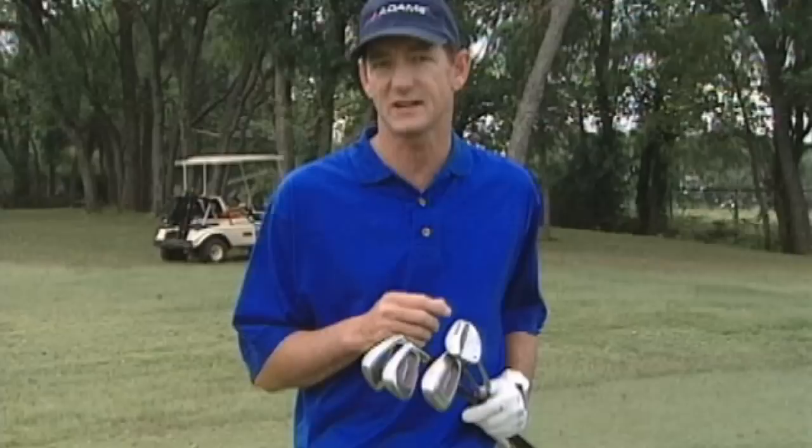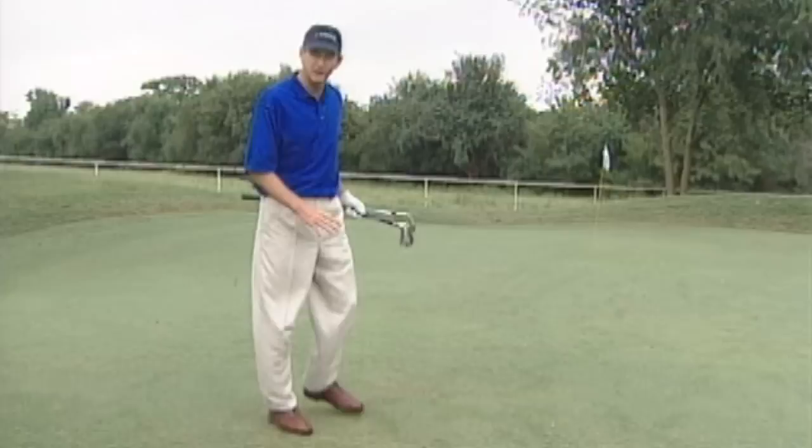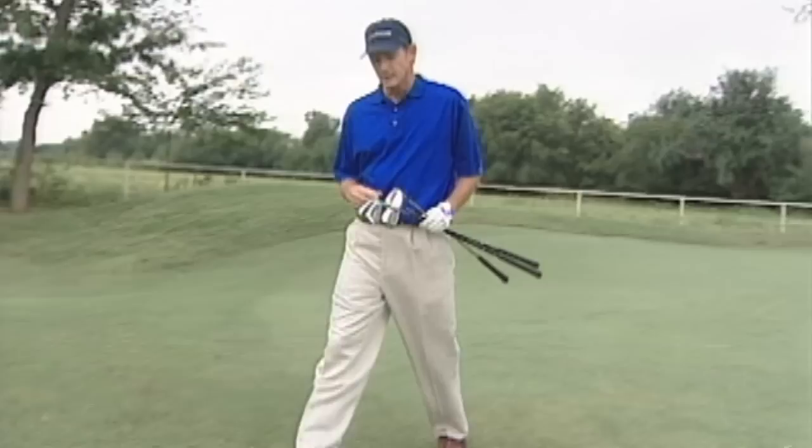Remember you're still chipping. And if the sand wedge when you're chipping goes too far, well now you're pitching the ball. You want to land the ball a short distance on the green — maybe three or four feet on the green in a nice flat area — and then let the ball roll the rest of the way to the hole.